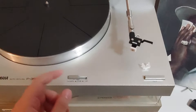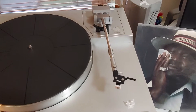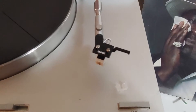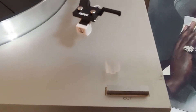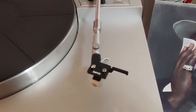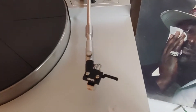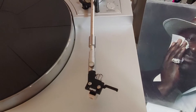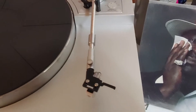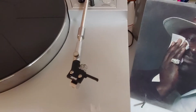The cueing function is currently fully working — up and down — as is the cut function. The brand new cartridge and stylus combination is an Audio-Technica 3600L, mounted to a brand new carbon fiber Empire headshell. After this combination was installed, I rebalanced the tonearm and set the tracking and anti-skating appropriately given the specs for the cartridge and stylus combination.